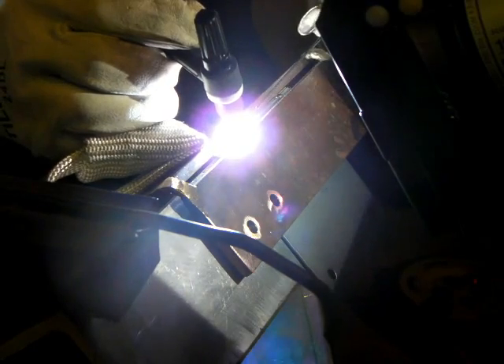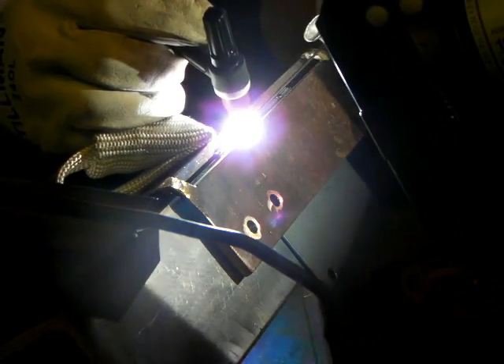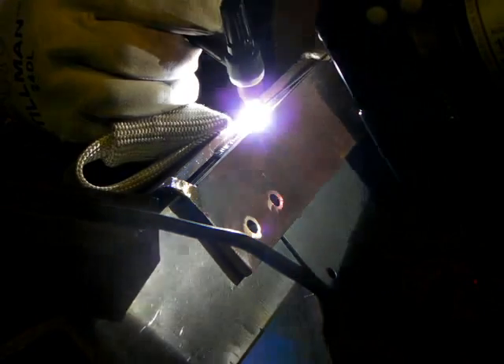I'm using the Everlast PowerTig 250EX. Watch — I just light up on that corner. Even lighting up on the very corner of 50 thousandths is not any trouble at all. I'm using a 3/32nd electrode here — I would normally use a 1/16th for something this thick, but it's got a really good start on it. For welding an outside corner joint, this one does have the copper fixture and heatsink on it, drawing the heat out. I'm sliding my hand along, dipping about once every eighth of an inch, dipping once a second, moving the torch between a 16th and an eighth of an inch each move.